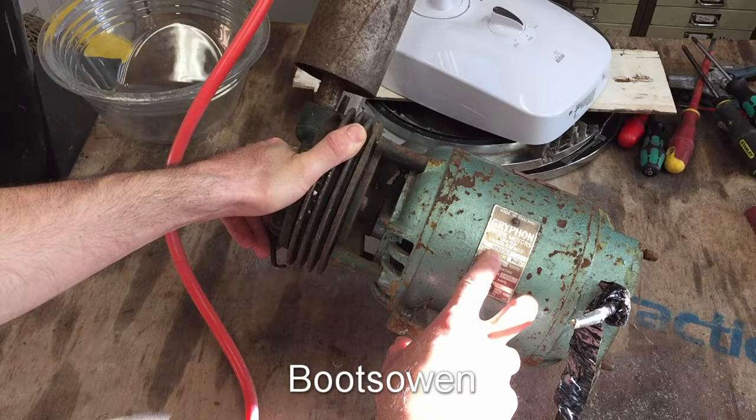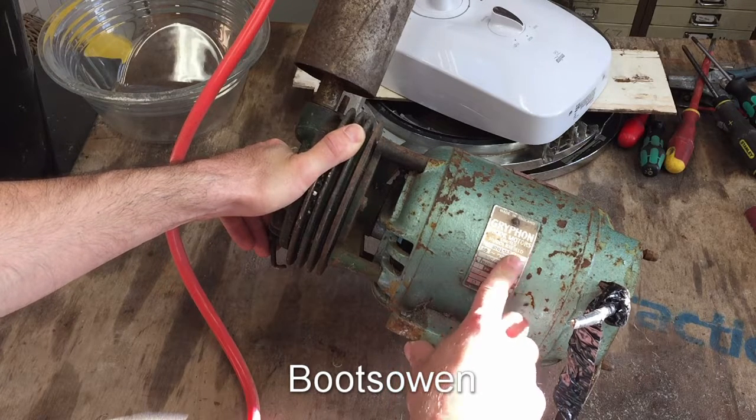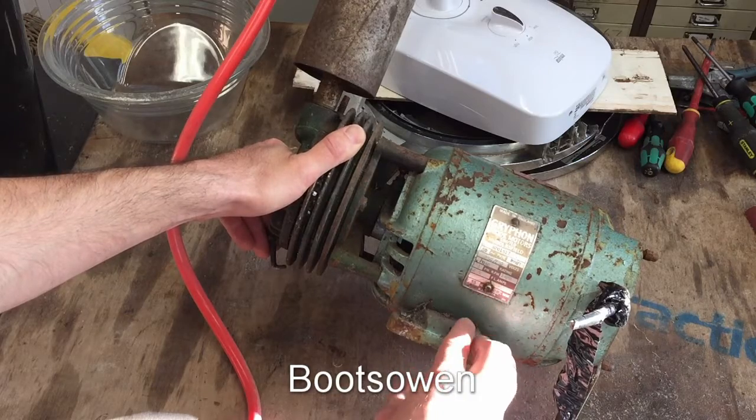It's an S20151Z 50 cycles type PROT. I don't know what that means. 230-250 volts, rated continuous, single phase, 1420 RPM, two and a half amps.